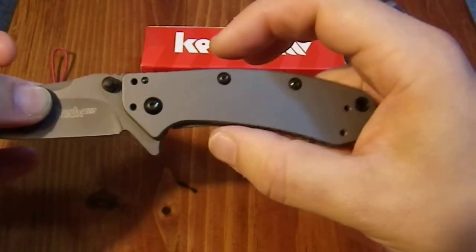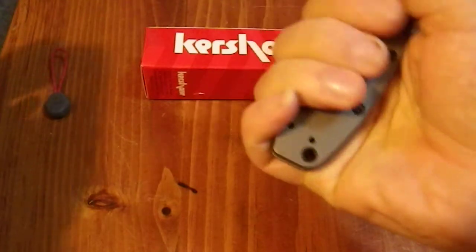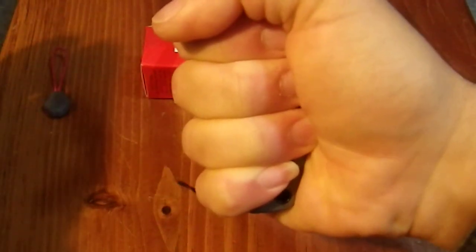It has a good feel. It's probably just a smidge too wide in this dimension for my taste — just a little bit, not much. My hands aren't overly large, and for a person with slightly larger hands that might be more comfortable. For me, this is a full four-finger carry, which is also nice.